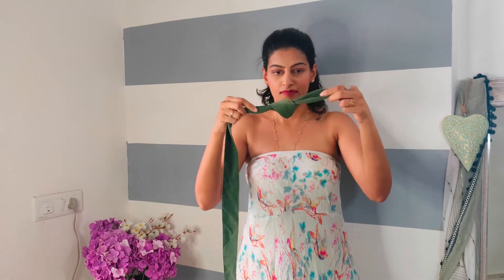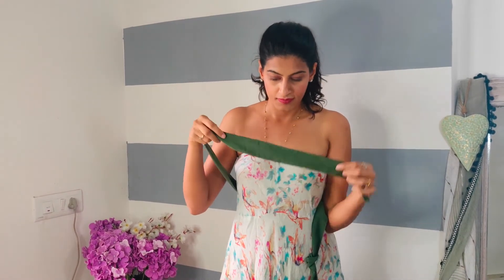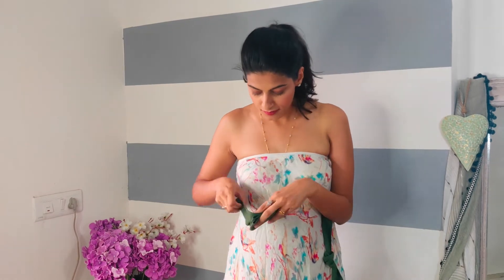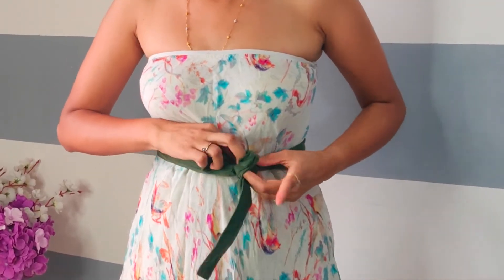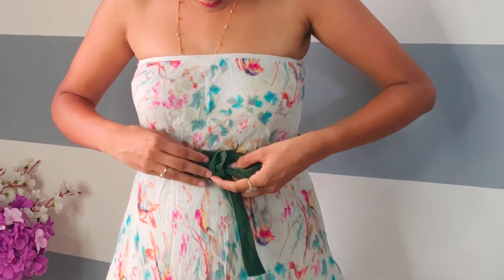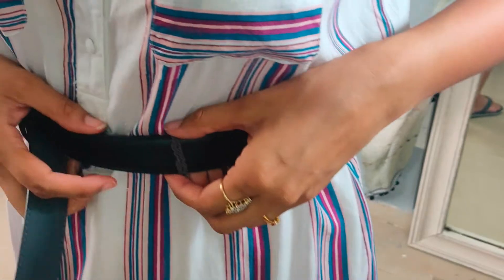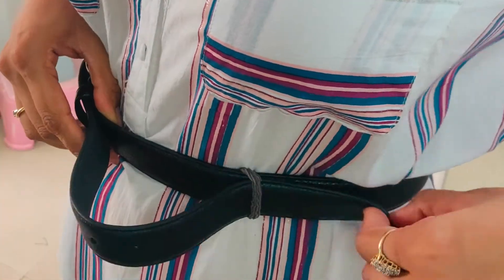Hack number six is very simple and useful. For this hack, you need a belt — the kind that usually comes with your dresses or pants. Use the belt to cinch the fabric and tie it to create a defined silhouette. Hack number seven: so many times you have a loop missing on your pants, and after putting the belt through it makes you worry. For this reason, you just need a rubber band — put the rubber band through the belt loop and slip it to secure, and here you are free from all the hassle.